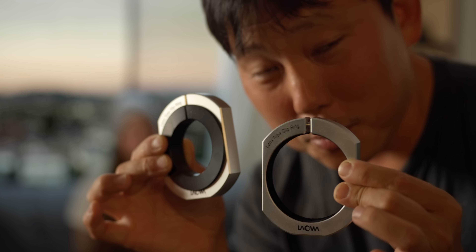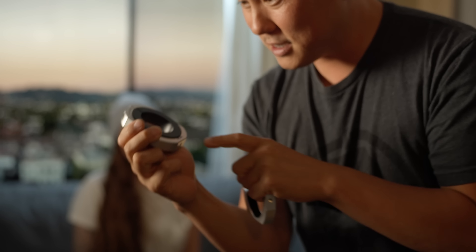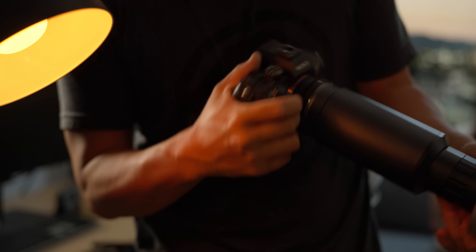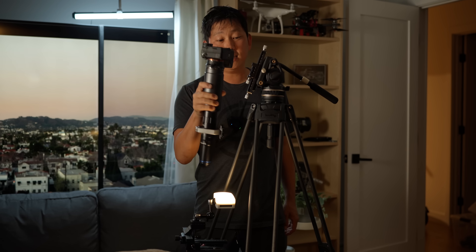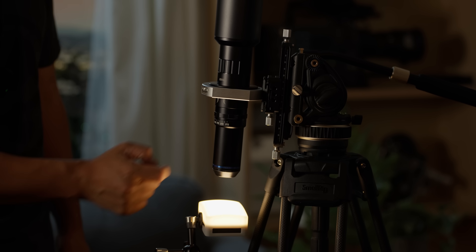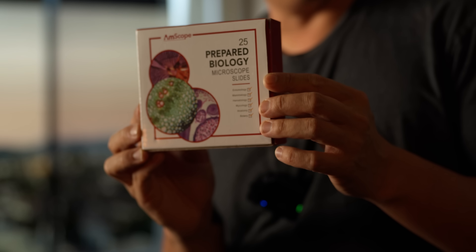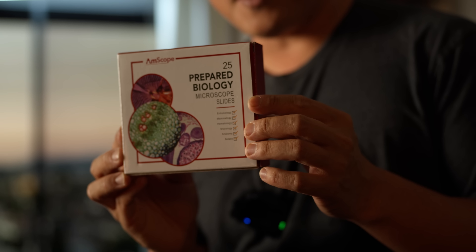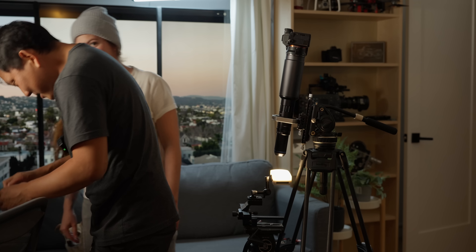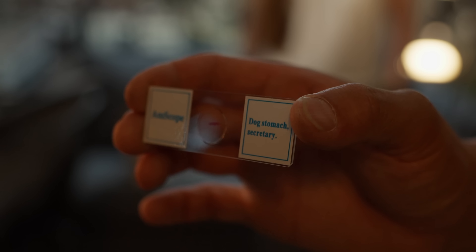Are we ready to go look at the microscope again? We're doing a little upgrade to our setup. This is a lens tube slip ring — it just attaches on like that, holds it on tight. Instead of mounting the camera up here, it's now mounting it down here, which definitely gives it more stability. And look at what we got off Amazon — some prepared biology microscope slides. We're going to start off by looking at a dog stomach secretory slide.